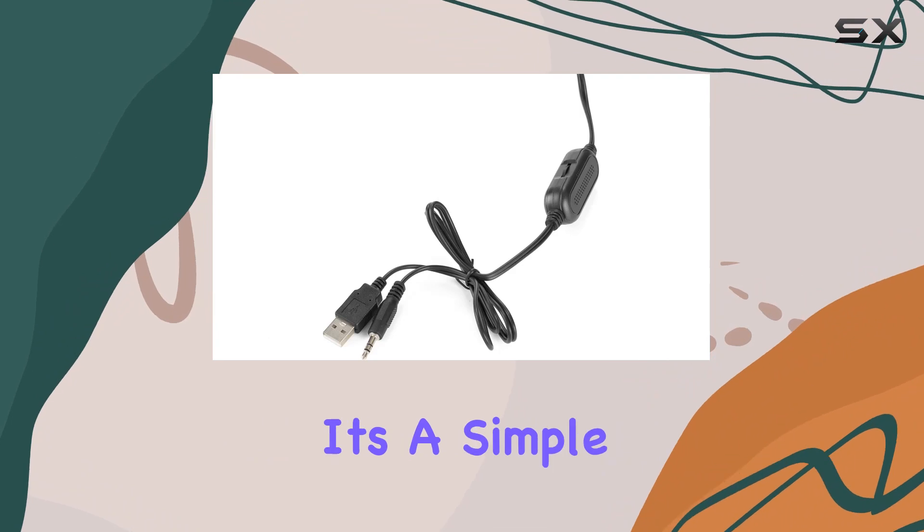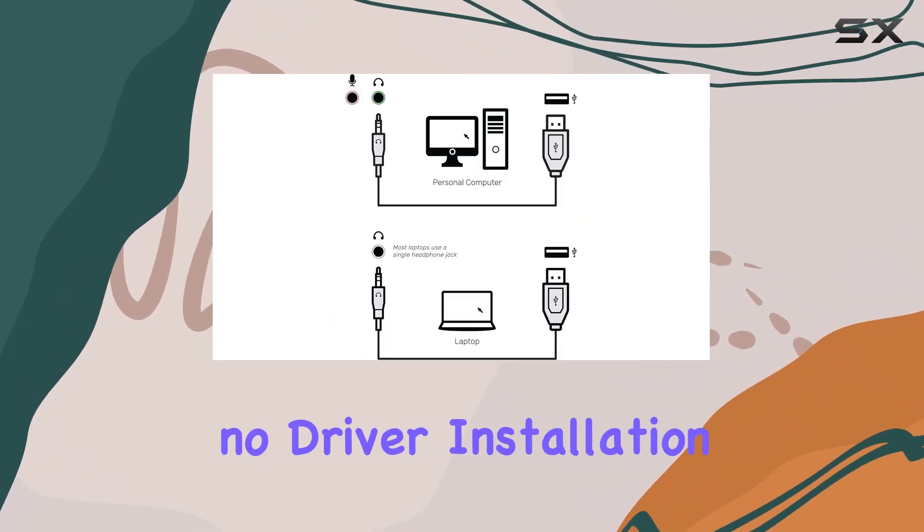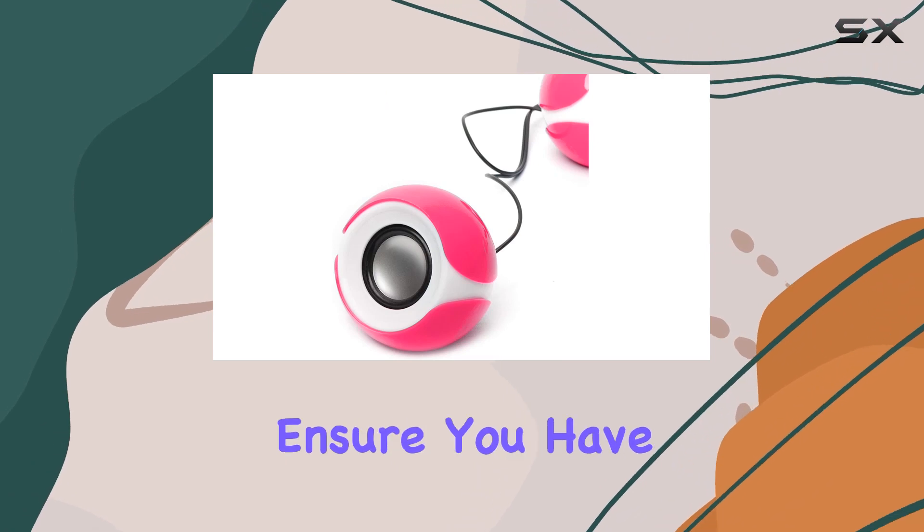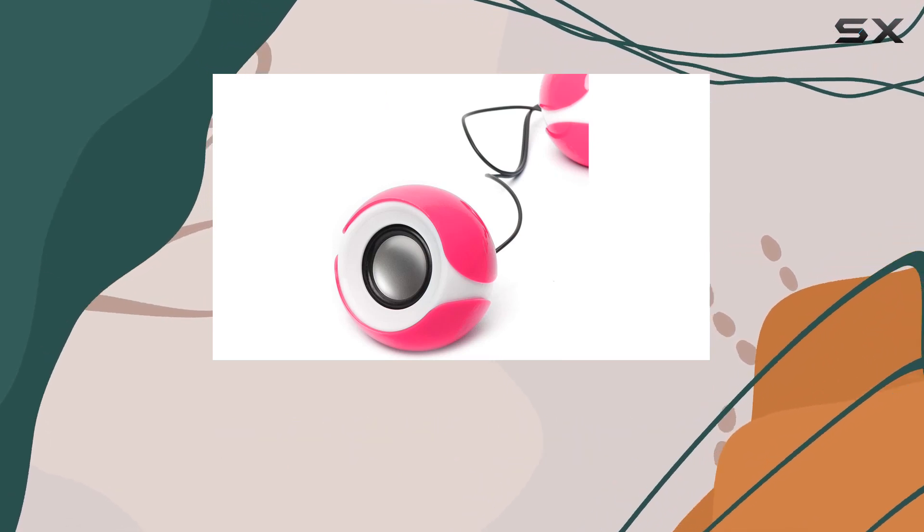Setting up is a breeze — it's a simple plug-and-play system with no driver installation required. The included cables and accessories ensure you have everything you need for a seamless connection.